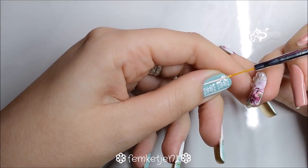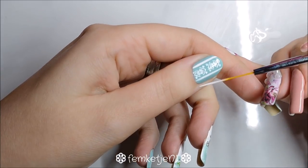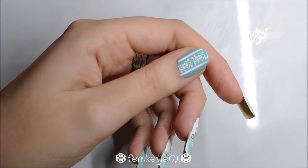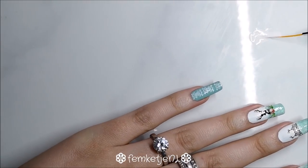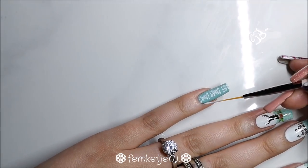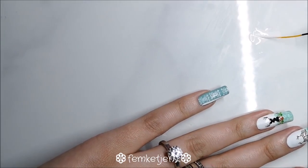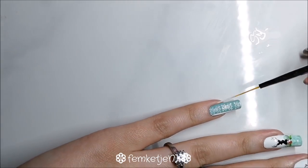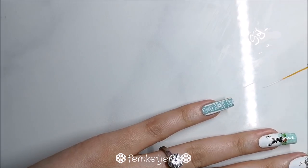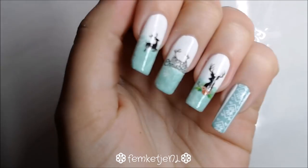Loading up my brush, I'm going to add two lines on each side of the stamping design to give it a bit more of that Christmas sweater feel. Designs like these really remind me of Switzerland — hot cocoa, holidays, sitting in front of a fireplace. I'm adding two lines to both the pinky and the thumb.